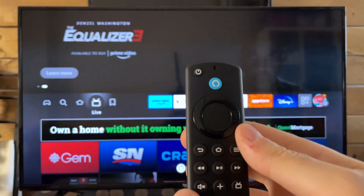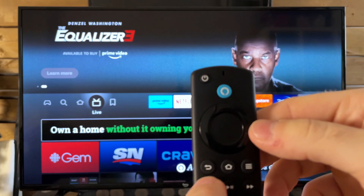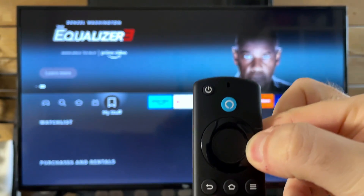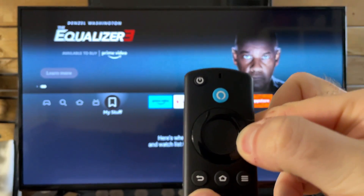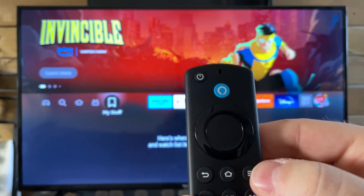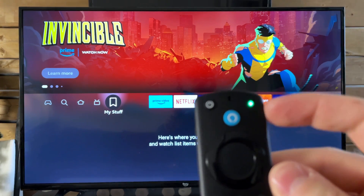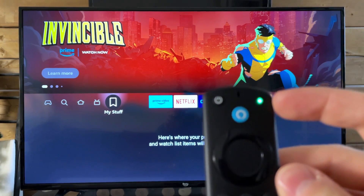The first thing you want to do is press and hold the rewind button as well as the right button at the same time for about three seconds. Once you've done that, you can release, and then you want to press the menu button on your remote, which is going to put it into troubleshoot mode, hence the green light.